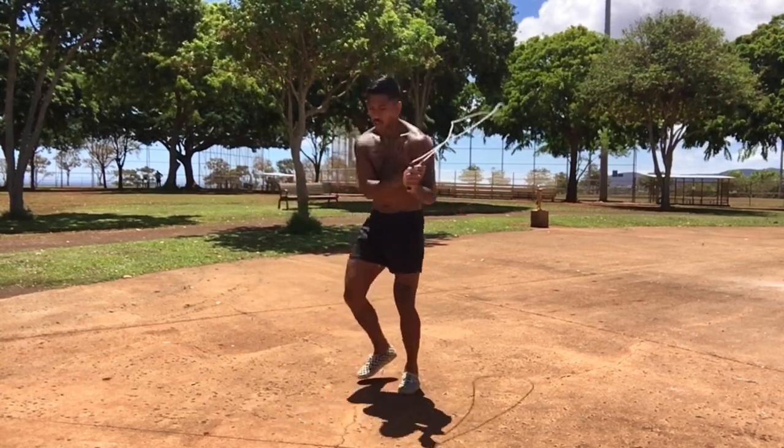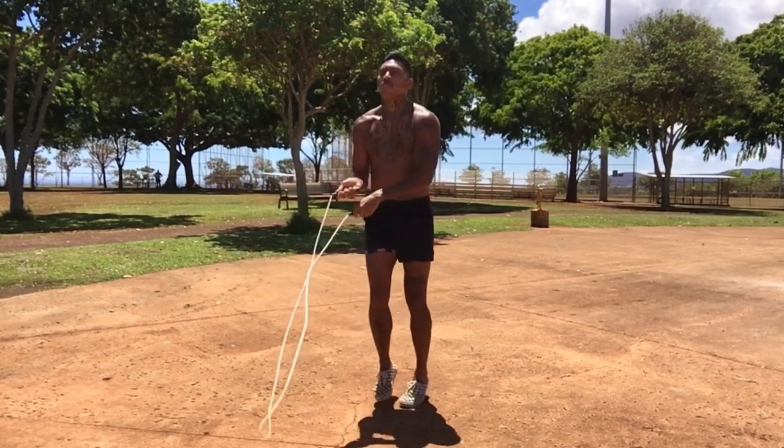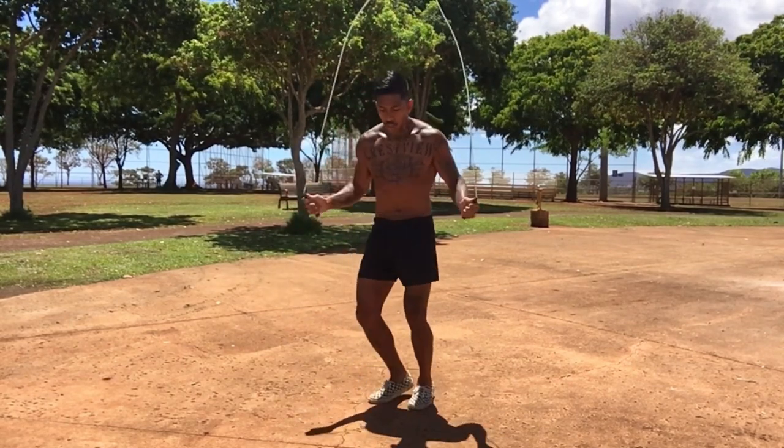Hope this video helped you with your jump rope game — how to jump rope like a savage. Keep working, keep putting in that work, and like I always say: train hard and be kind.